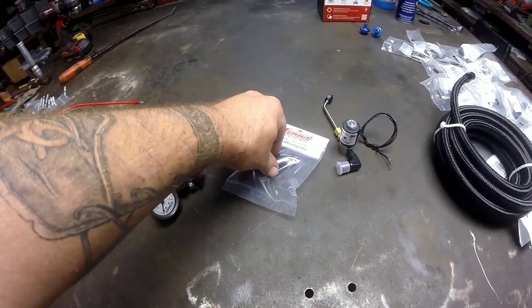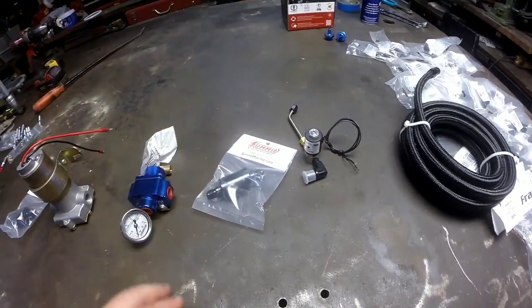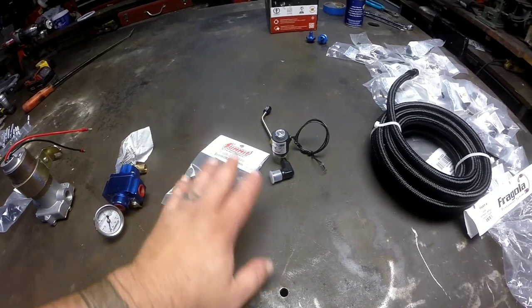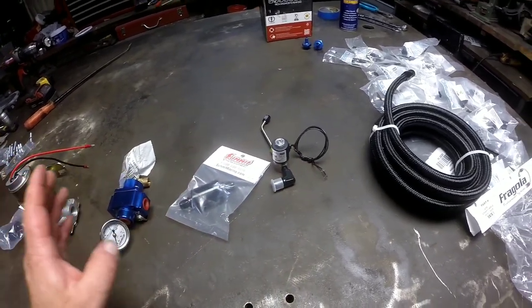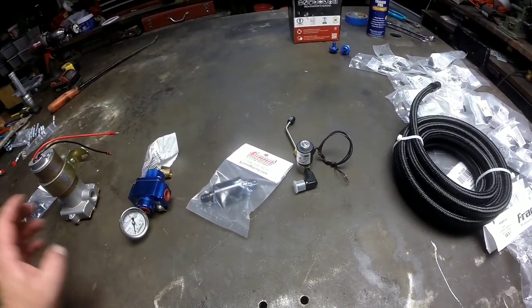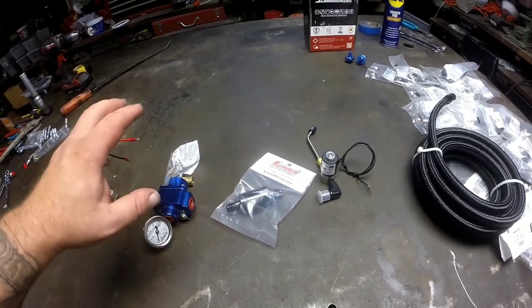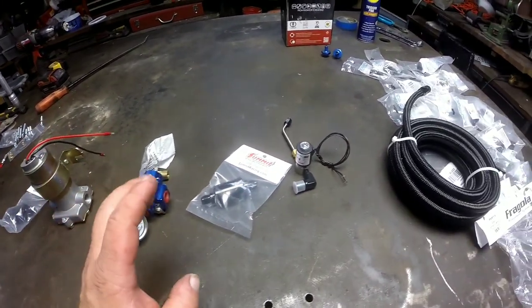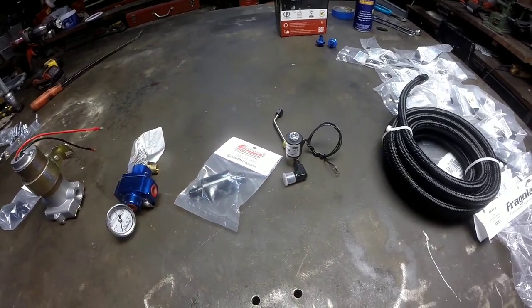Then from the regulator to a filter and then to the solenoid. I wanted to filter before and after — this filter is right before it goes to the solenoid. That way, if there's any junk or debris, or if anything messes up in any of these components, it shouldn't get to my solenoid and mess it up.